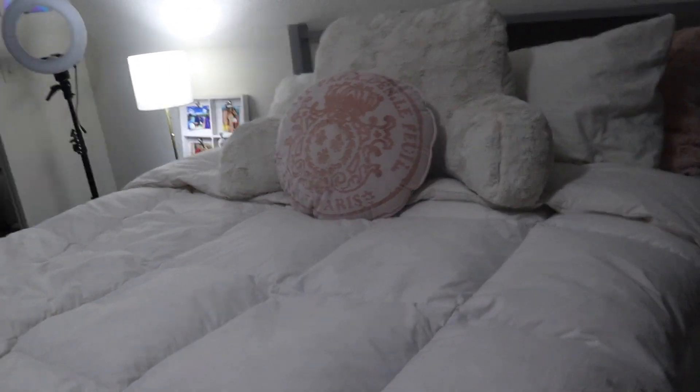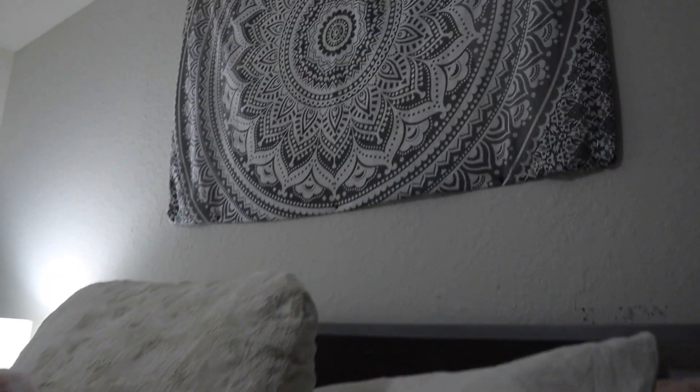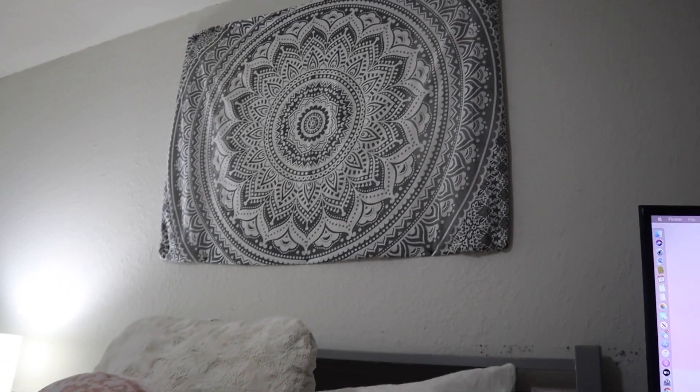Moving on to my bed area — if you saw my room tour last year, it's pretty much the same. I have the white, plush, and gray thing going on for my bedding. Up here it's gray too — I just put this up; I'm not too crazy about it but I needed something above my bed because without it the room looks so bare. It's supposed to be long and go all the way down but I folded it so it's thick. My bed is comfortable — I also recommend getting a mattress topper if you're moving into an apartment.